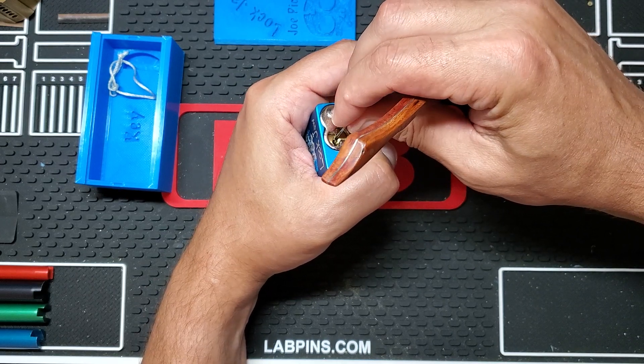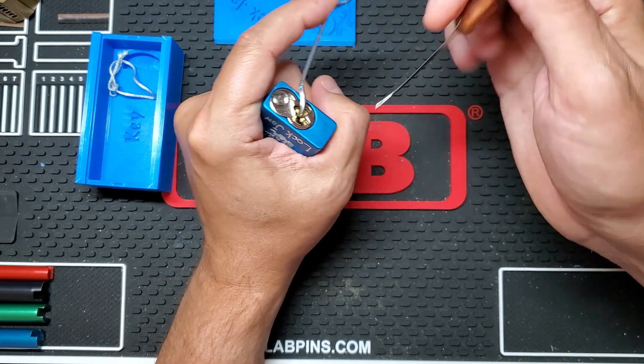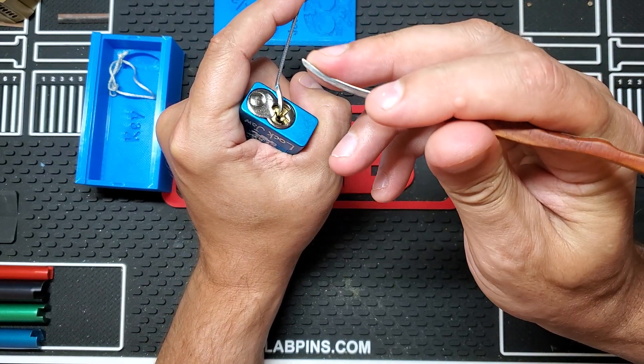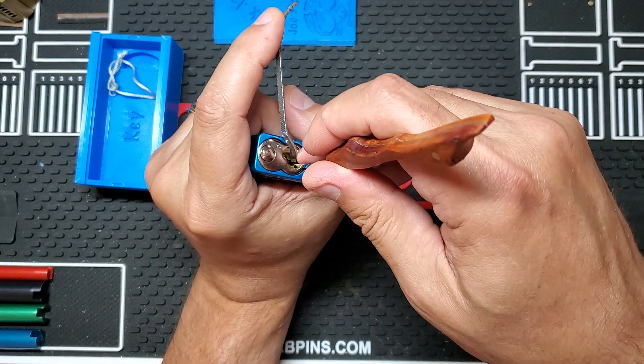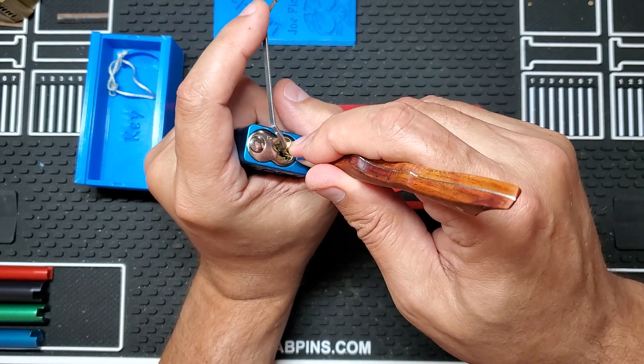It's a little worn around the face of this, and this pick is a little bit wide, so sometimes when I try to pick one I also get the tensioner at the same time. Trying to be careful there.